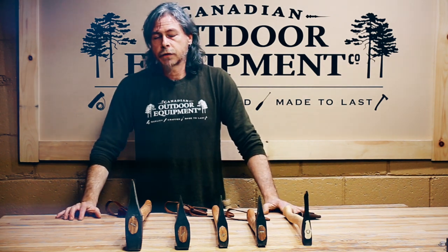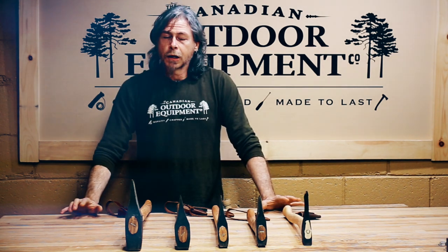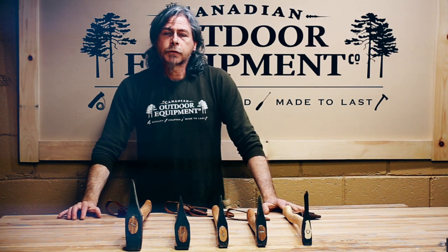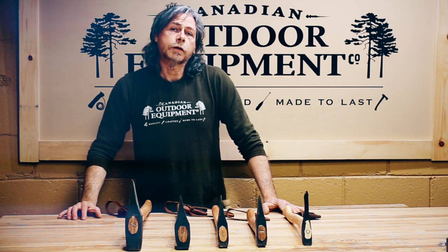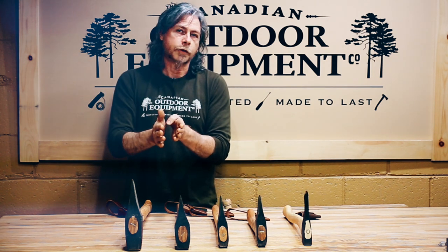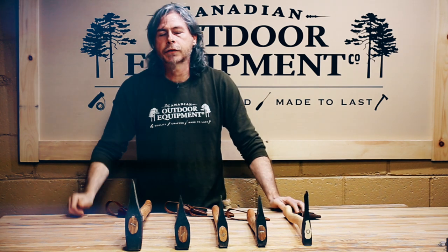Using an axe only to feed a stove is possible, but a lot of work — more work than it's worth in my estimation. It's also not as efficient in terms of the use of the wood you collect, as you have to chop fairly large wedges to get through larger pieces of wood, so better to take a saw with you as well.